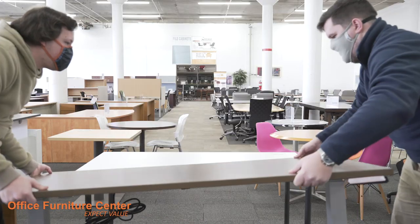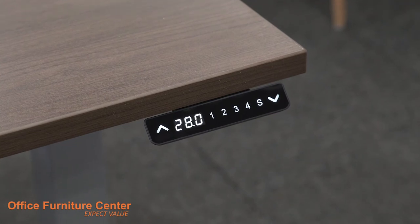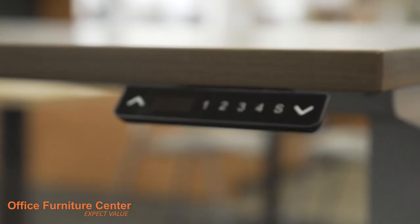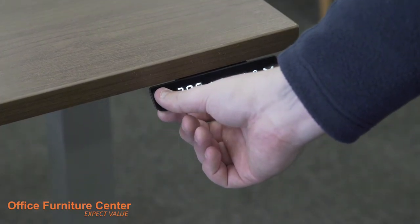Step 15. Flip the table right side up and connect to a power source. Your Foundry Adjustable Height Table is now fully assembled. Enjoy the benefits of your adjustable height table by cycling through different heights throughout the day.